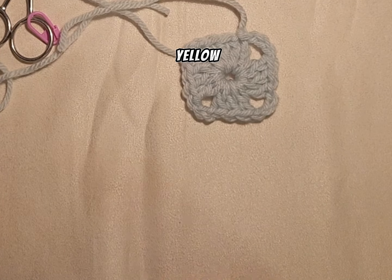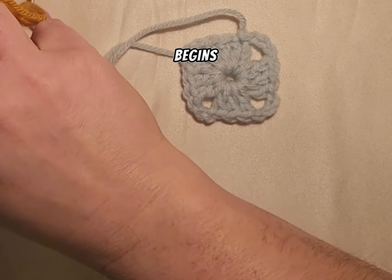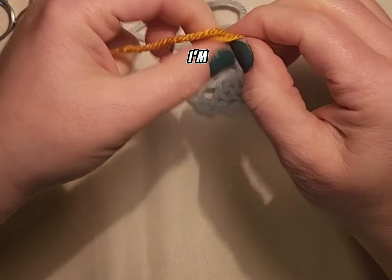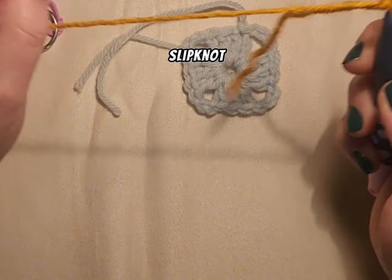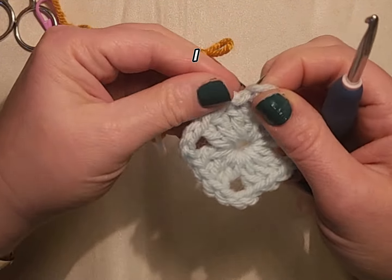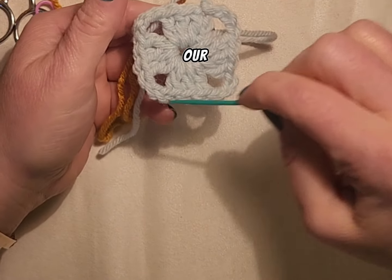I'm going to choose yellow for my next color here and find where this begins. Okay so I'm going to make another slip knot. Get a slip knot on there and make it a little looser. Actually we're not going to put the slip knot on there yet. What we're going to do is start in the same corner, but really we're going to be on this side and work our way around.